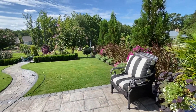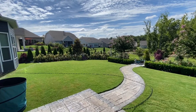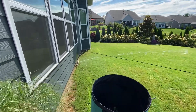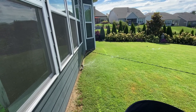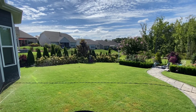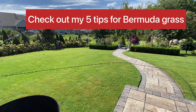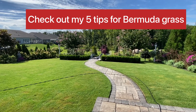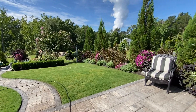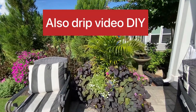I don't know if you can hear my sprinklers on. For this sprinkler, I have it on a timer. It waters the whole entire backyard here. I have it set at 10:15 every morning for 15 minutes, and it keeps this grass looking pretty happy. Everything else is on drip — all these flower gardens are on drip — and I have a video on that if you'd like to learn how.